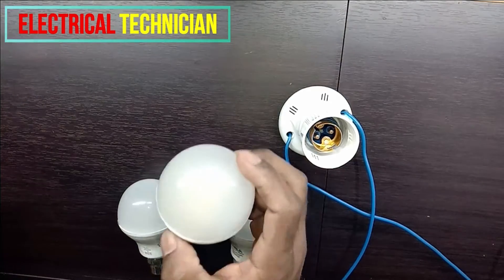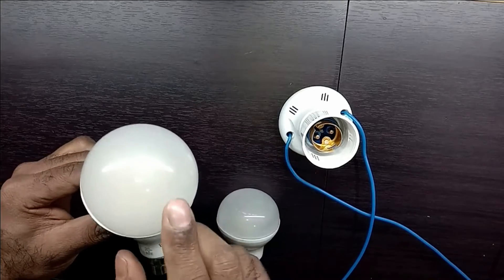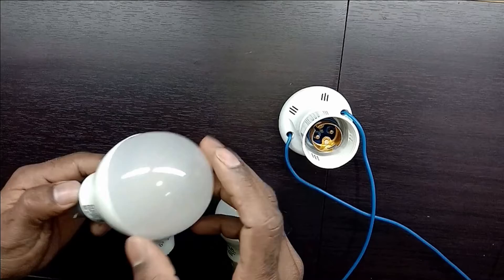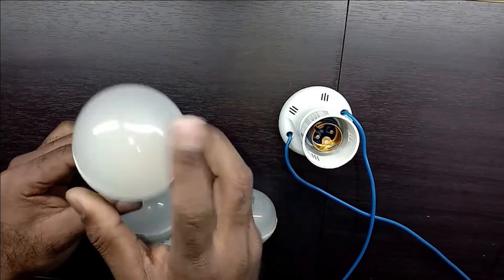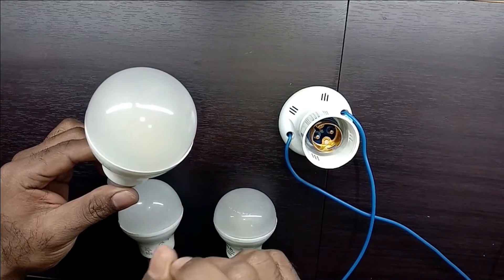Friends, the LED bulb which you use in your home — if it becomes faulty, you throw it. Today through this video, I am going to tell you that if an LED bulb used in your home becomes faulty, how you are going to repair it, and that also without spending any money.